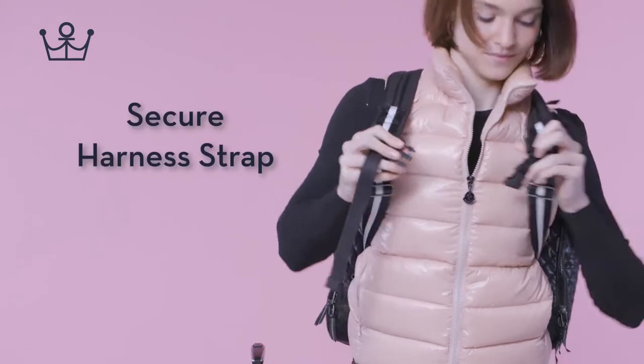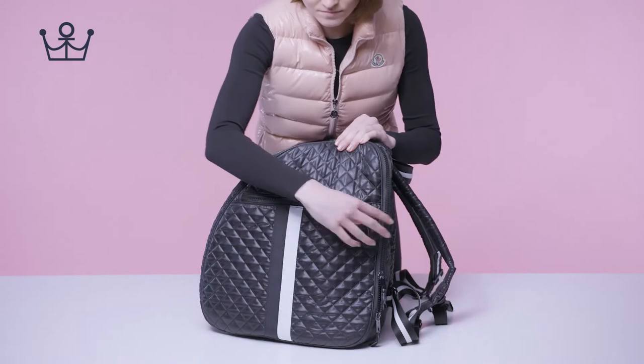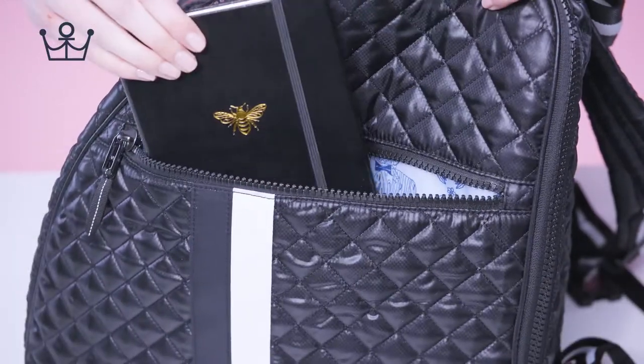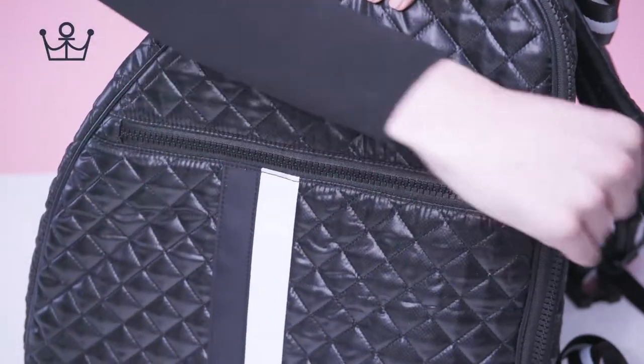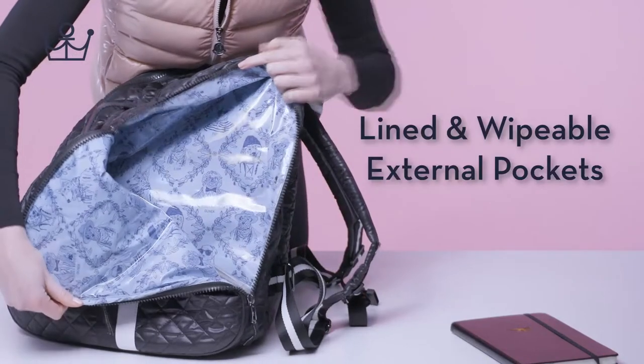Secure harness strap. Two large side pockets. Lined and wipeable external pockets.